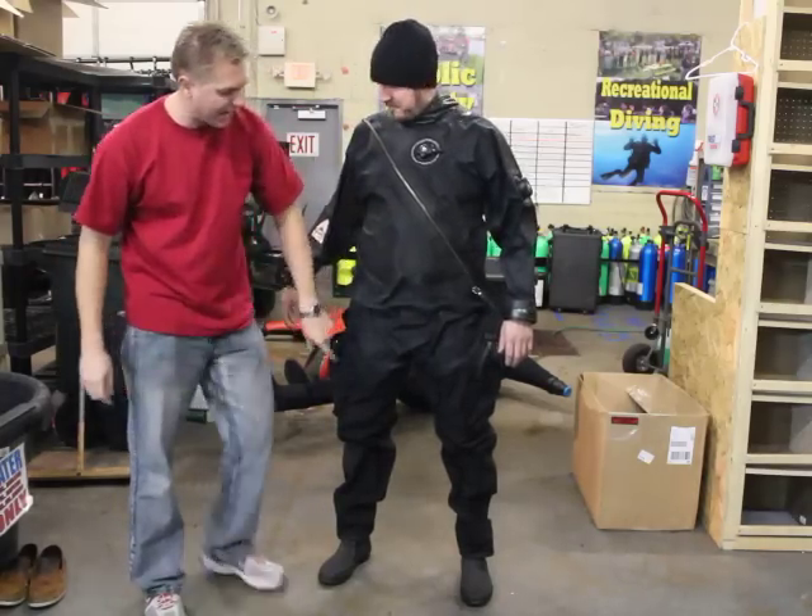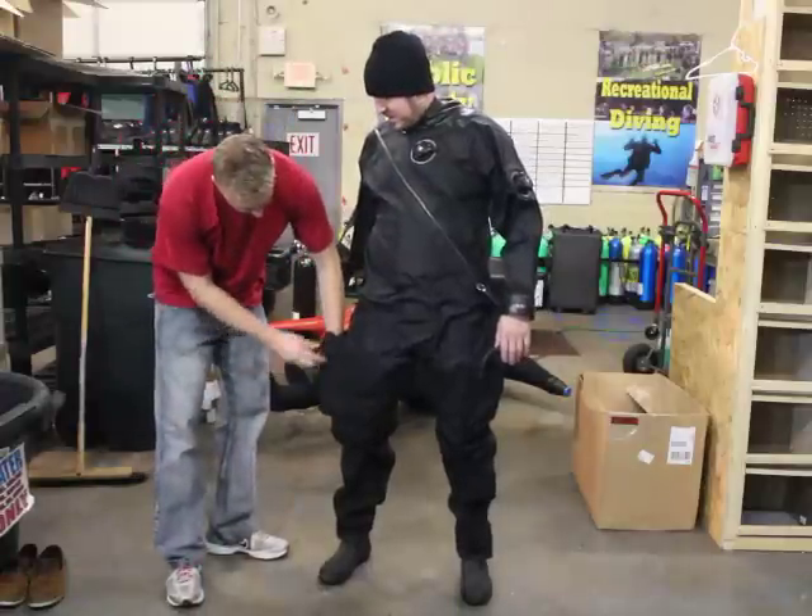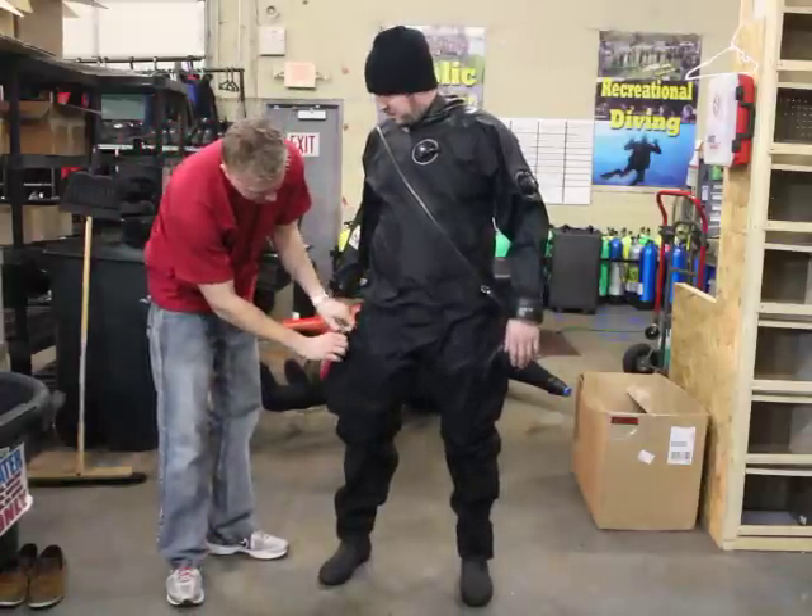You can see this one has two pockets on it. The suit standard comes with one pocket, your choice of Velcro or zipper. This one has a zipper pocket on it — you can see it's a nice big zipper.